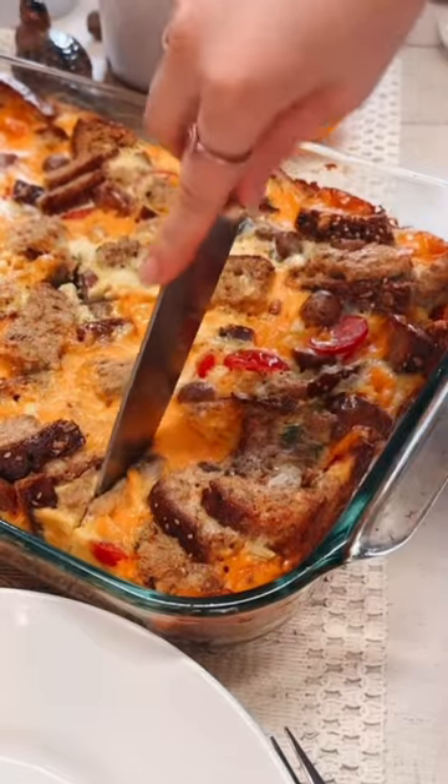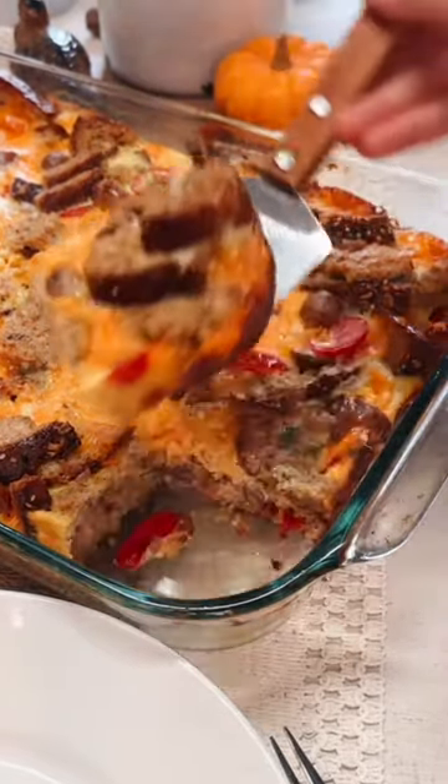To save time in the morning, make this the night before. I'll drop the recipe down below and we'll see you on the next video. Take care.